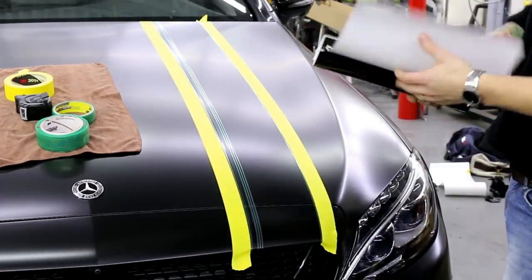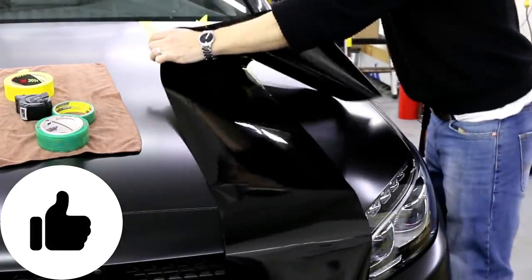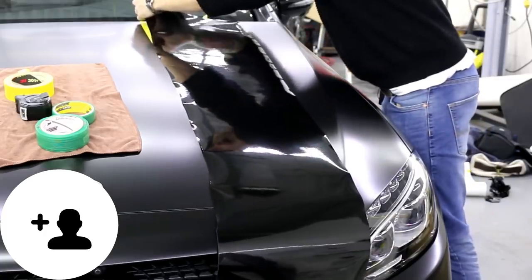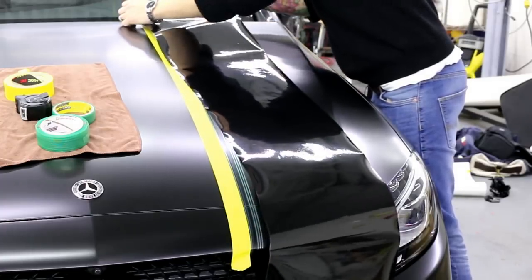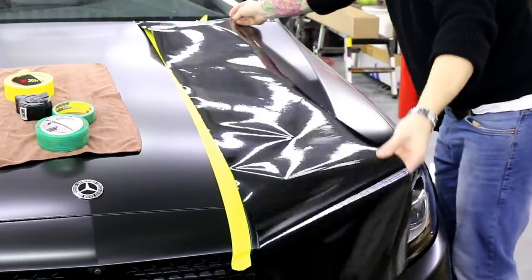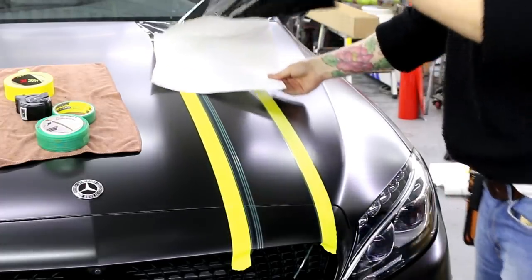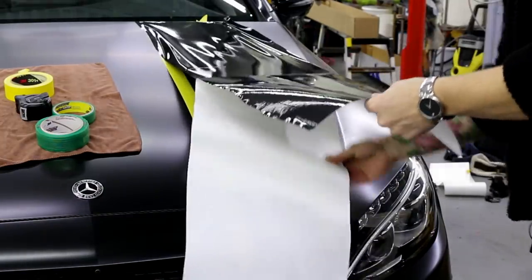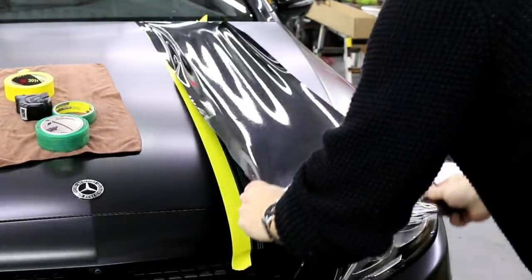If you guys like what I'm doing here, don't forget to like the video and subscribe to the channel. So this reaches no problem. I'm going to remove the backing — the release liner, the backing paper — and I'm going to tack it to the top. Then we're going to lift this up and keep it up. So we can put this down right now.